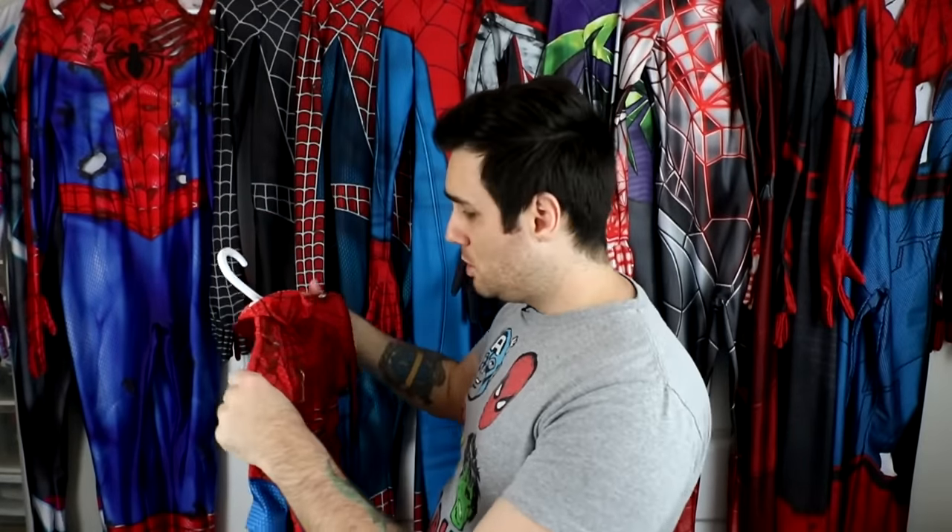If you want to see the battle damage process for any of these suits, links will be in the description. It's a really fun process, and if you have some extra Spider-Man suits or you just want to make a battle damage suit, give it a try. It's really fun and only takes about a day.